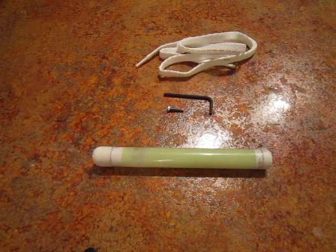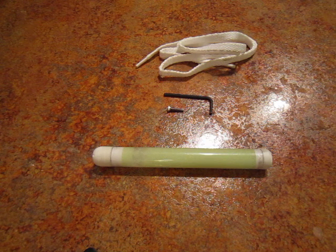Hey guys, it's Charlie over at Lantern Smith Laboratories, and this one's going to go out to the glow stringing community. We've got a prototype here we've been working on called the Lantern Stick.